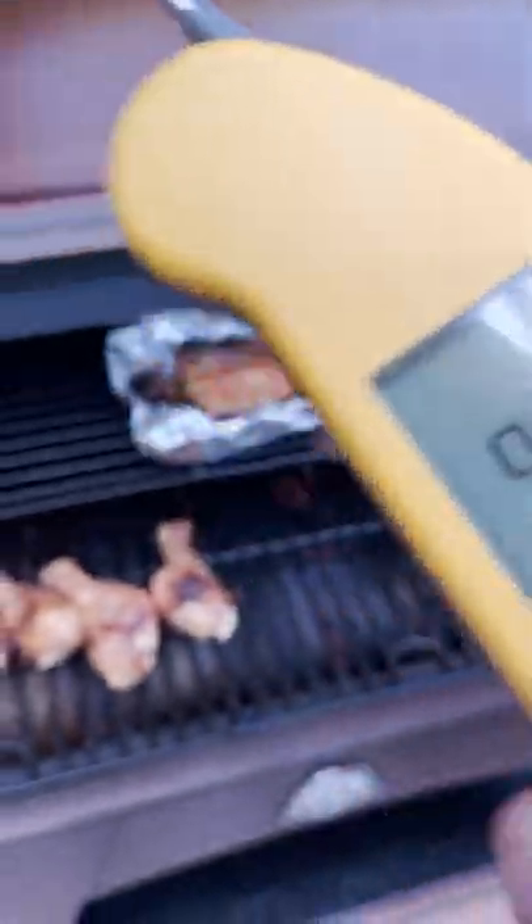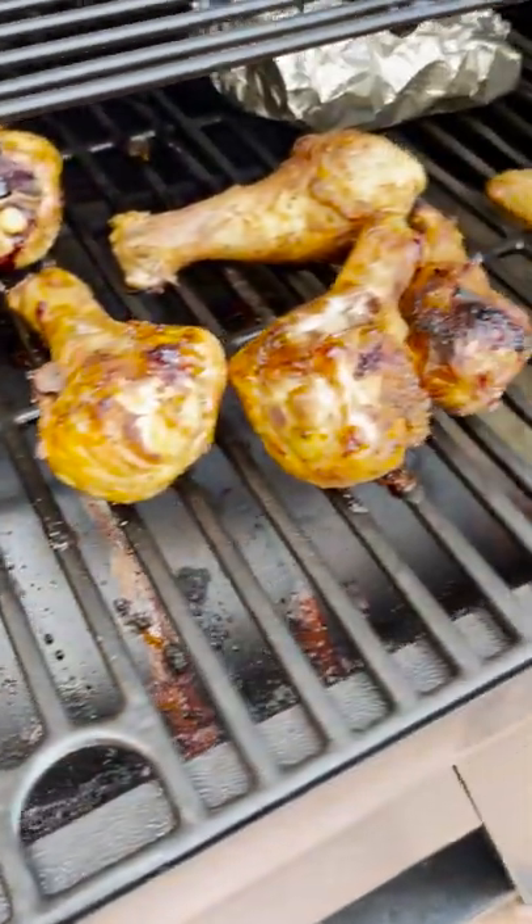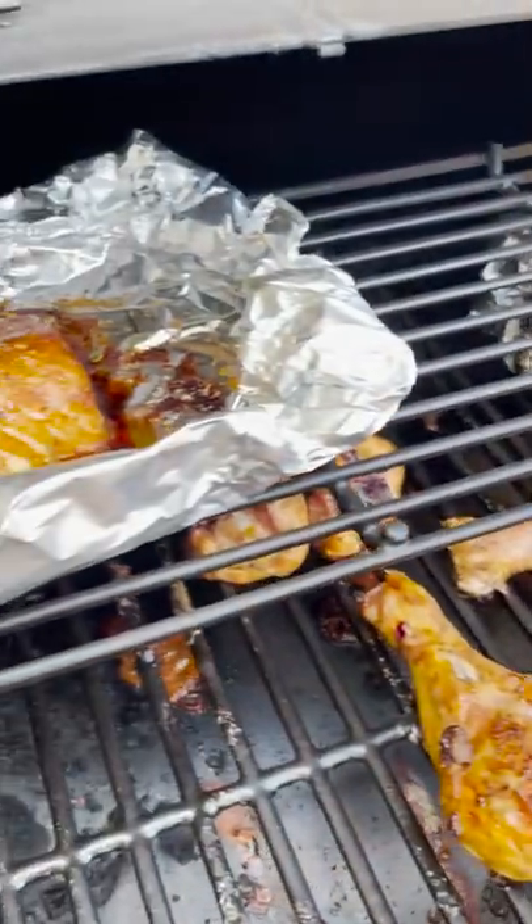Best thermometer ever. One hour in, everything's all done. These are at 175°F. Salmon's at 160°F.